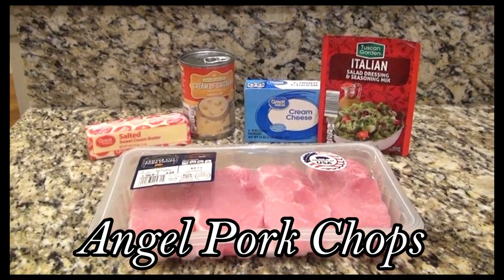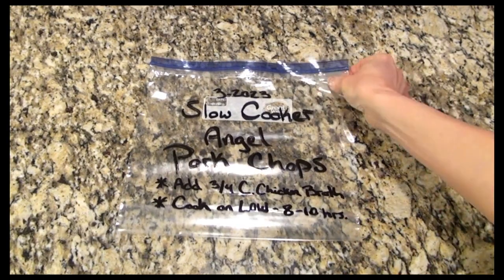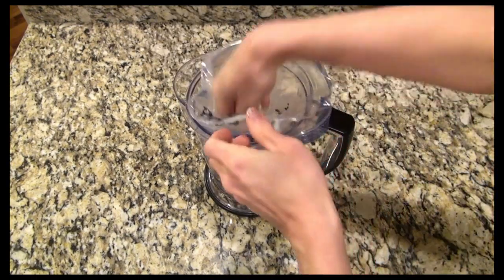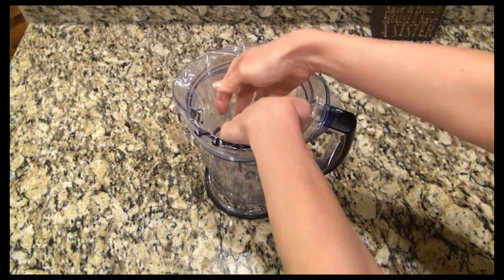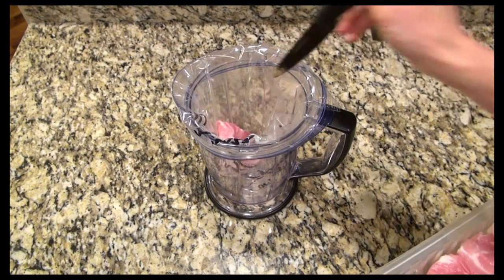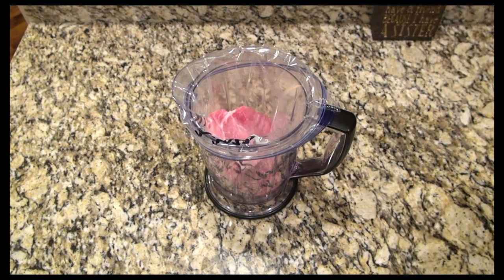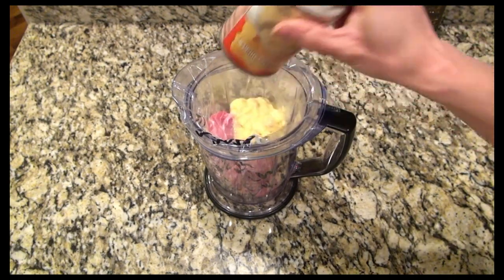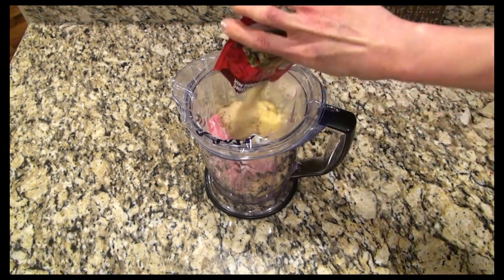This next one is angel pork chops. I've got my bag labeled and ready to go. I also wrote on there to add three-fourths cup of chicken broth the day I cook it. I really need to get some of those green bag stand things — I'm just going to go ahead and order some because I can see me doing a lot more freezer meals in the future. I'm using a little over a pound of boneless pork chops and added those to the bag. Next I'm adding in a can of cream of chicken soup.